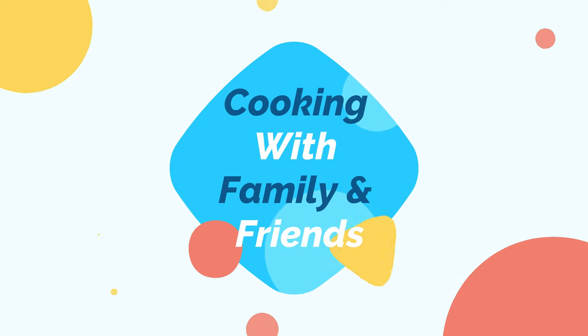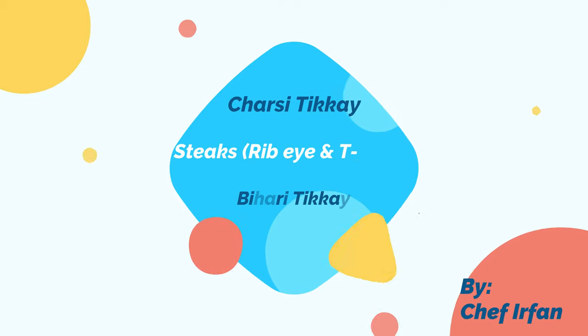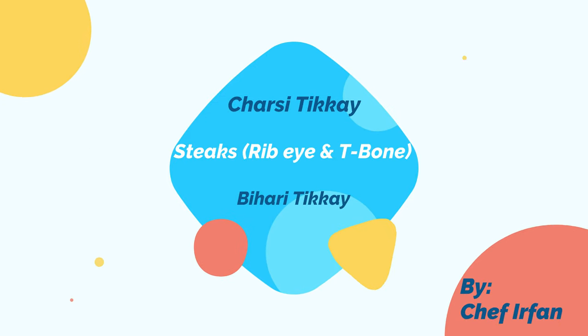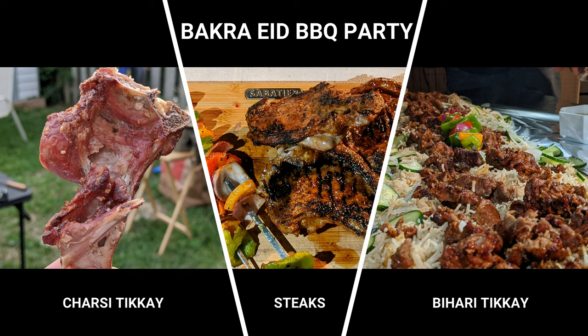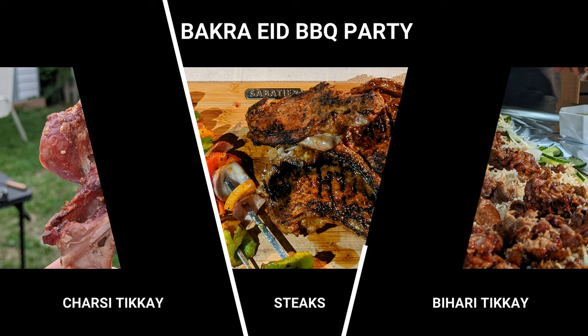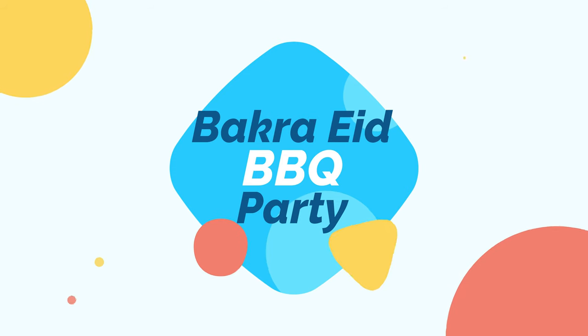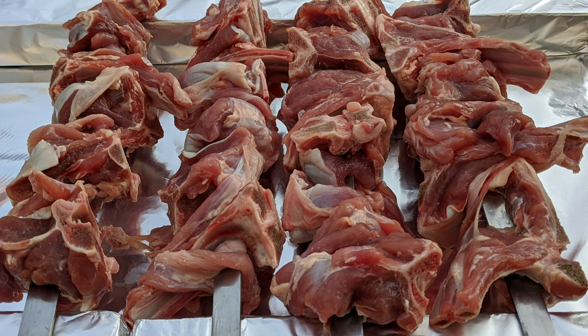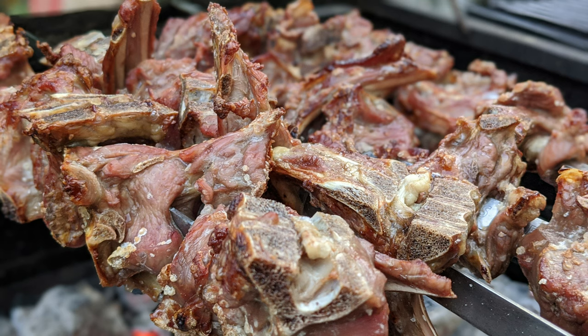Hi, this is Chef by Chance. Welcome to my channel. Today we are introducing Chef Irfan, who will make steaks Charsi and Bahari. And that is also on a special occasion — we had a barbecue party. Irfan is known for his unorthodox and out-of-box recipes and presentation of food, and you will see this episode too.